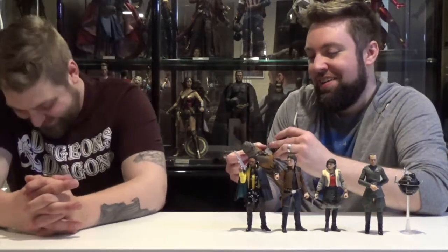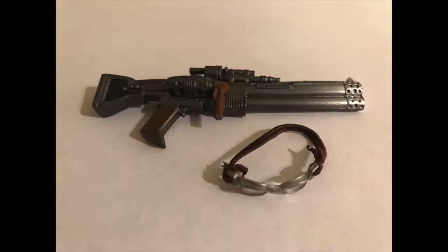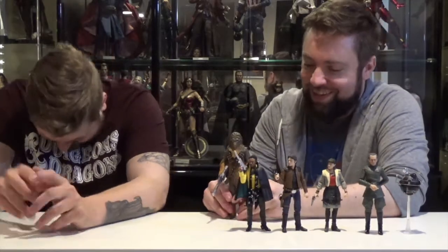The one I got doesn't have the slide — it should have the slide on the shotgun piece. Some of them shipped without it, and some have it. Mine does not have it. Maybe it's a variant. It's probably worth a million dollars; I shouldn't have opened it. There goes my money.